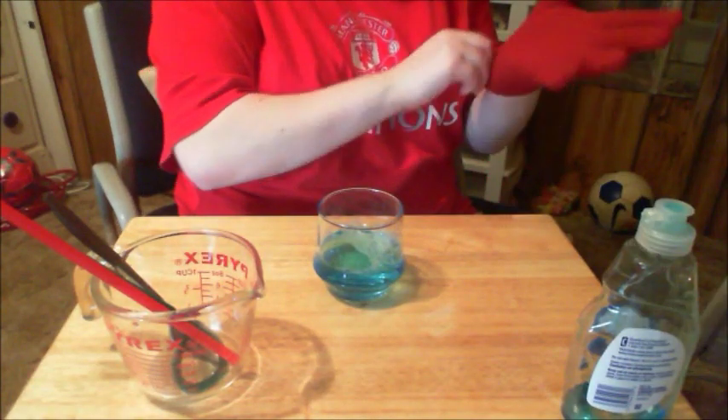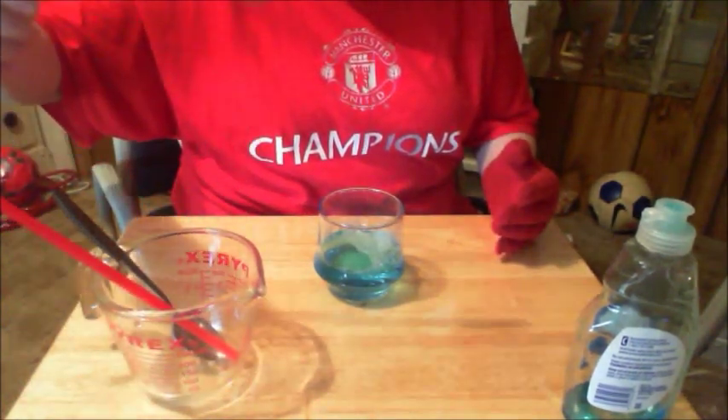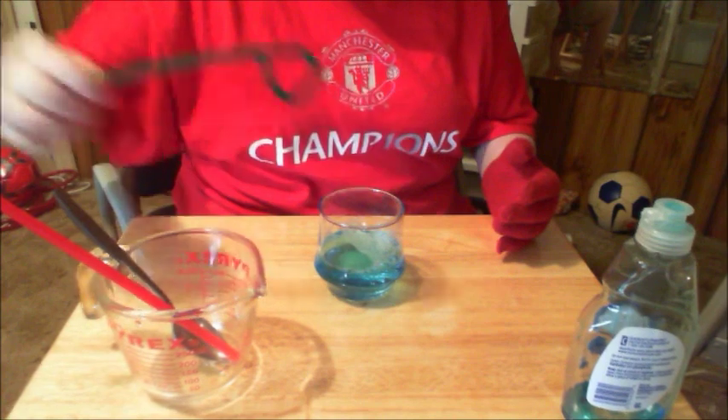You put your cotton glove on. Make sure it's 100% cotton or this will not work. And you use a bubble wand or your homemade pipe cleaner bubble wand.